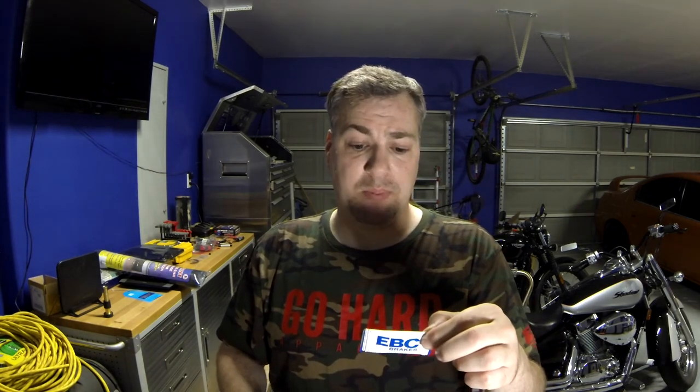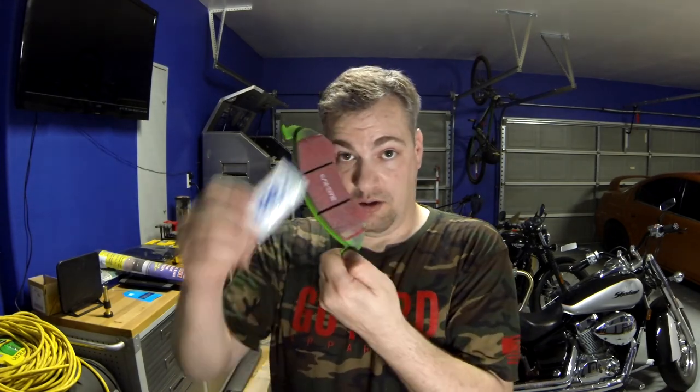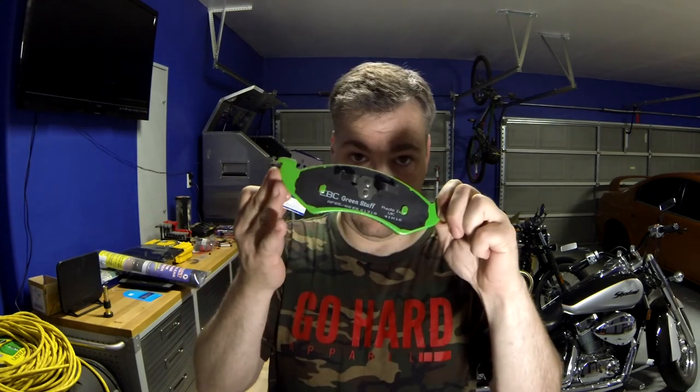You will also get some caliper lube — apply sparingly to slider pins and rubber bellow pads and slider rails on which the disc pad slides, taking care not to contaminate the front of the brake pads, which can cause loss of brake effect. Like I said, don't put this on the pad face — you're going to put it a little bit on the back side. But yeah, that's pretty much it.